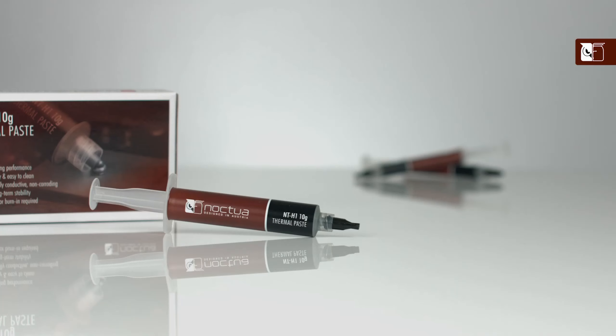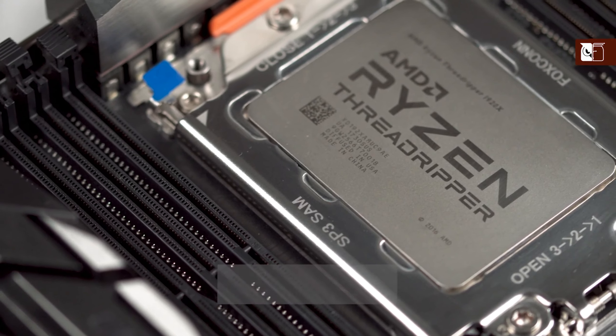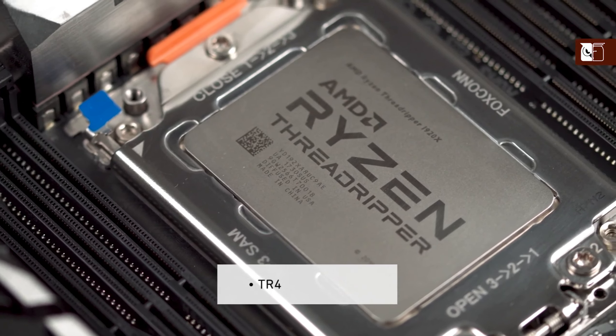Hi and welcome to the Noctua YouTube channel. My name is Dan and in this video I'm going to be showing you how to apply our NT-H1 thermal compound to all larger sized CPUs such as AMD's TR4 and Intel's LGA3647.